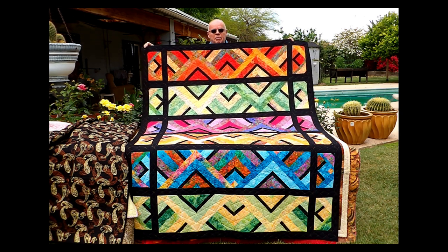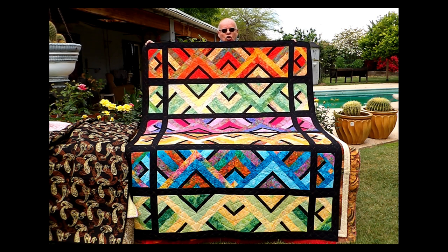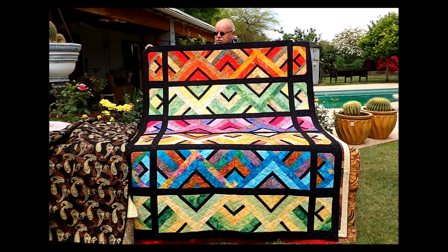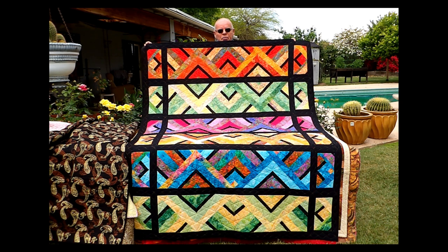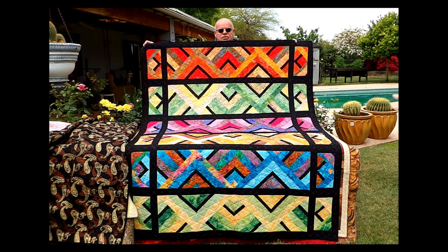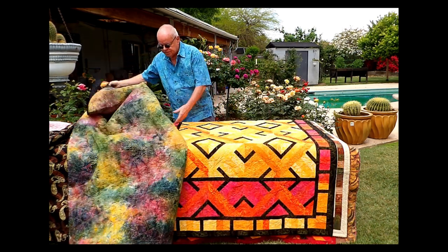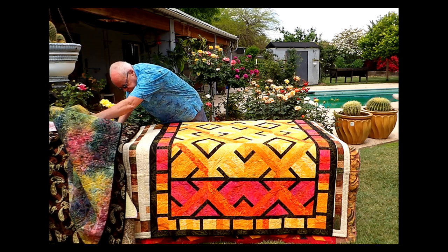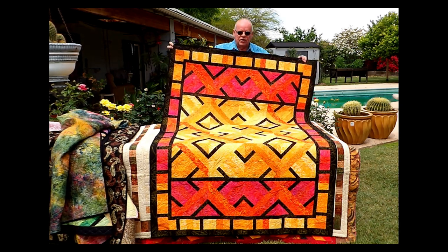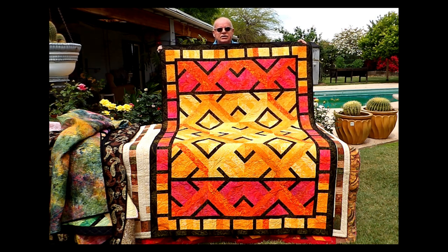Rob Appel of The Man's Sewer saw it and fell in love with the pattern, called me up and asked if he could do a version of this and teach it in classes, which I was proud to have him do. So Jenny Doan did a tutorial on her page and so did Rob Appel based on this technique. Rob's version using the same pattern turned out a little bit more like this — same pattern, same blocks, just laid out differently.